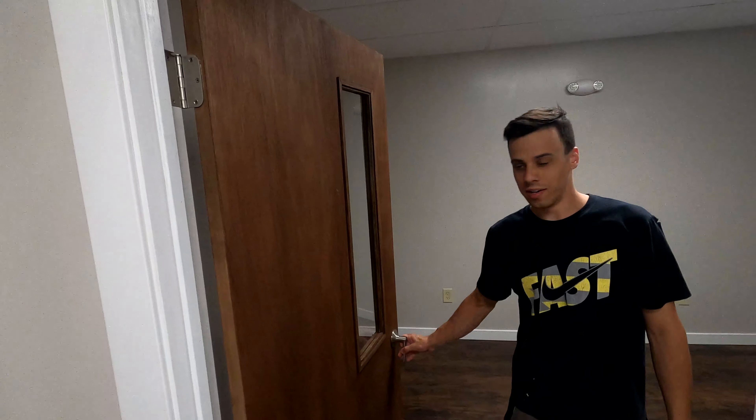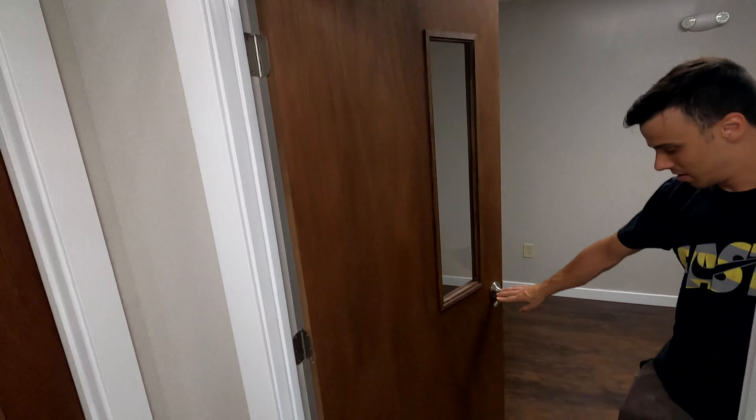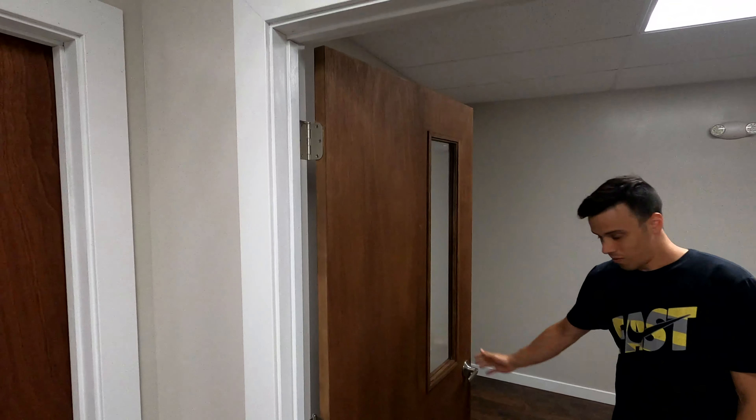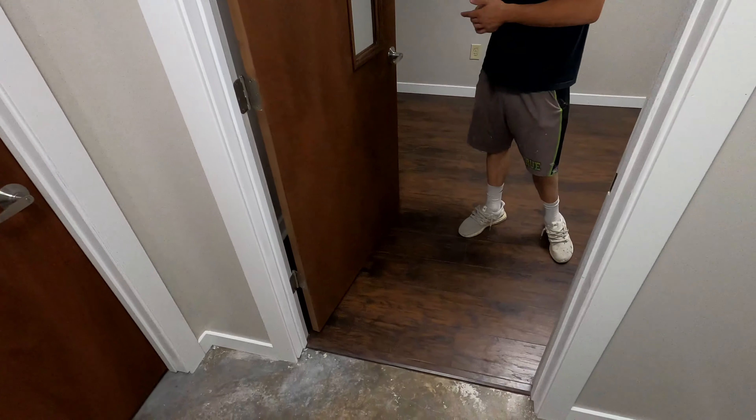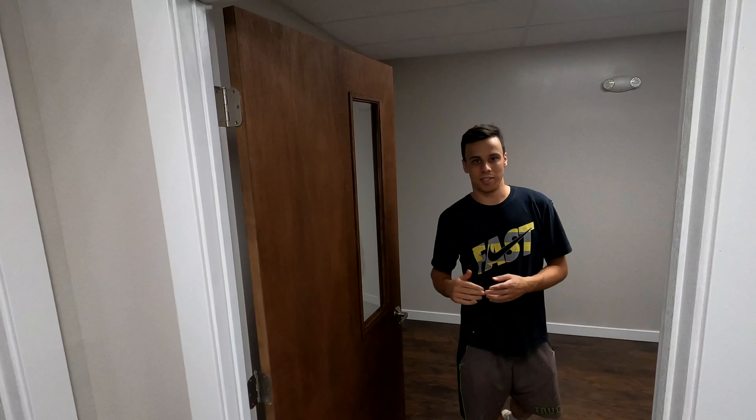We got this door done, it's looking really sharp. We put the custom window in and it looks like it was just made that way — ties it in together well with the floor. We got all the painting done, touch-up paint done, so we're done with the job. We're going to show you guys it from the start now.